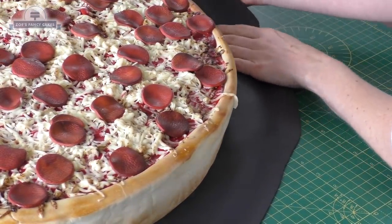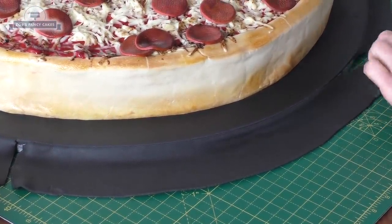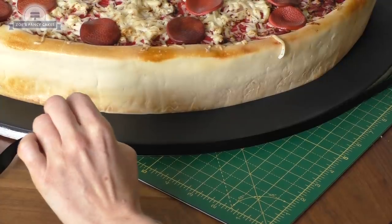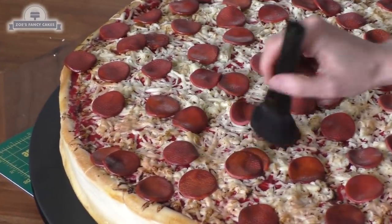Once that's done, trim off all the extra fondant with a sharp knife so it's level with the edge of the board. I'm going to finish it off with some black ribbon — I've put double-sided tape all the way around the cake drum and then applied a ribbon that's the same width as the depth of the cake board.